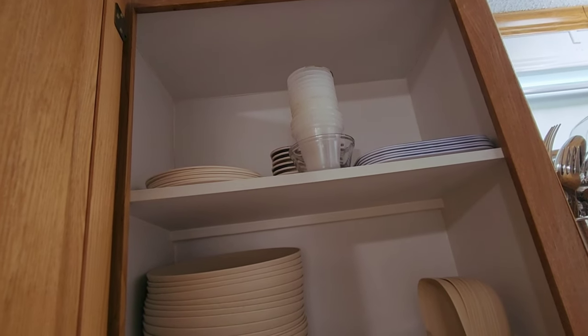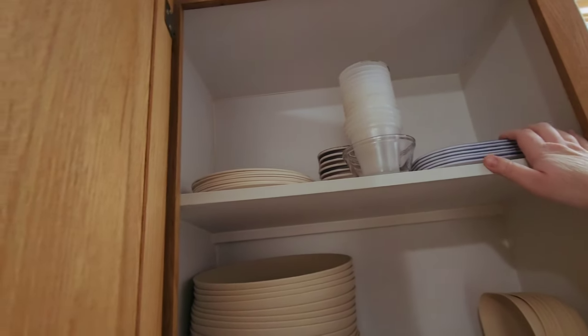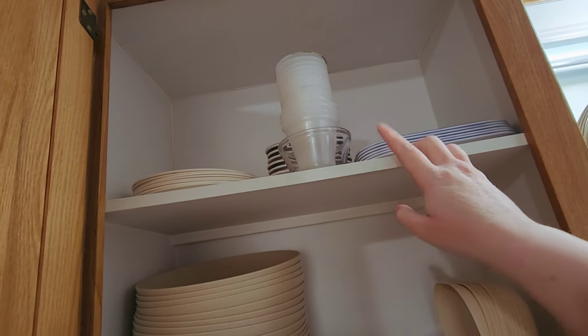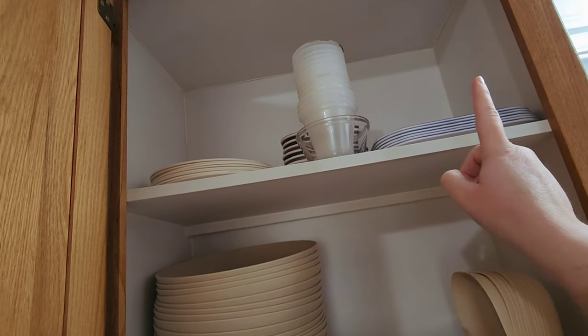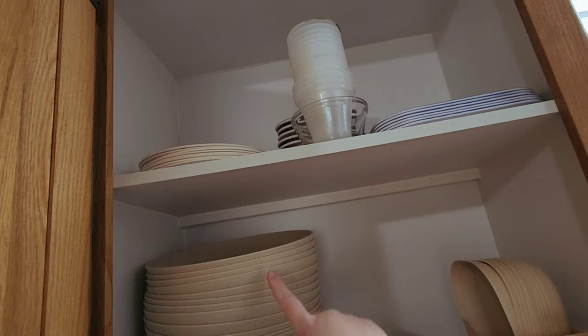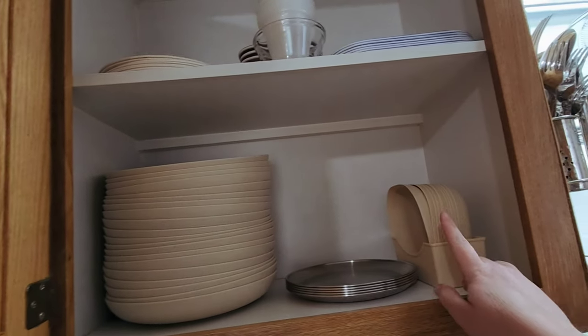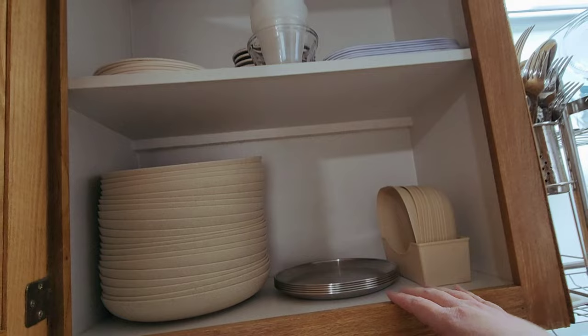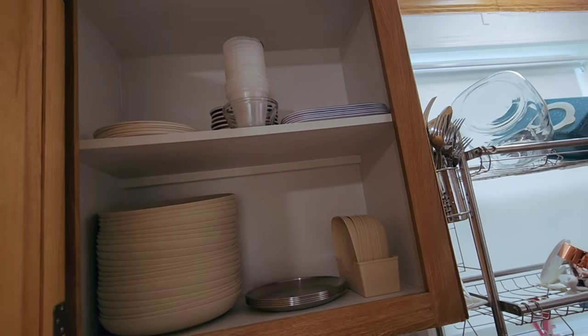For now this is what I'm keeping — some kids' plates, kids' bowls, more kids' plates, regular plates, snack plates, and more kids' plates. I'll just be replacing our dishes with some other dishes.